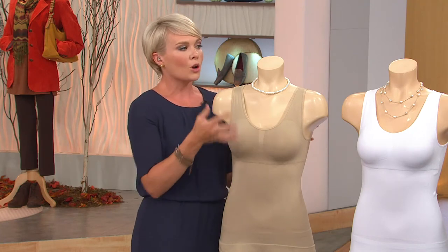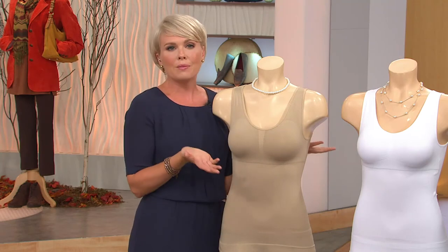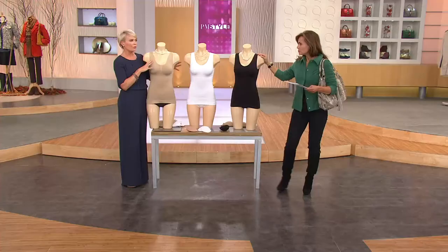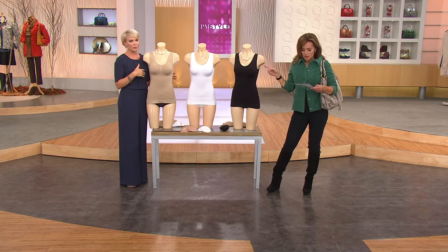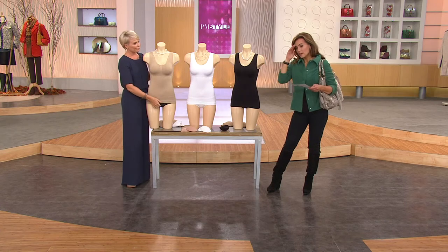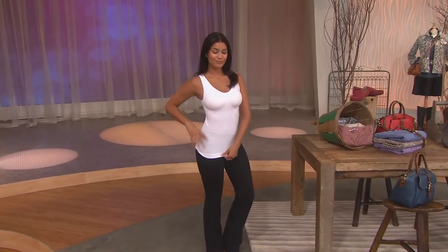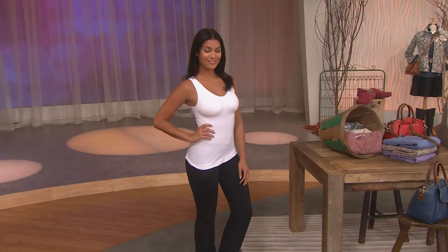Great for modesty. We layer in the fall especially, but sometimes layering gets a little bulky. This is perfect for layering, and you're getting all three colors. It's our very first day ever offering this on five easy payments. Shipping and handling is free — five payments of just $11 and change. You're getting all three colors; just pick a size.